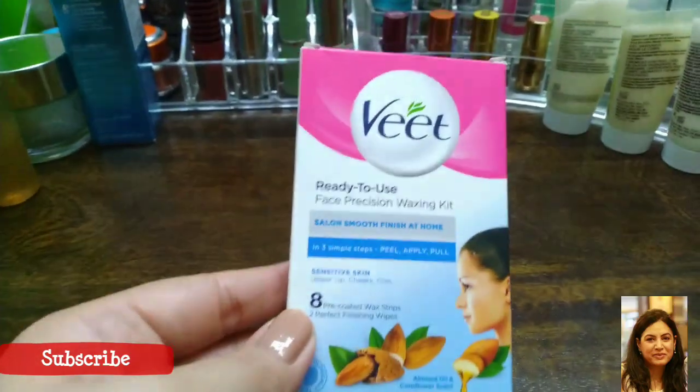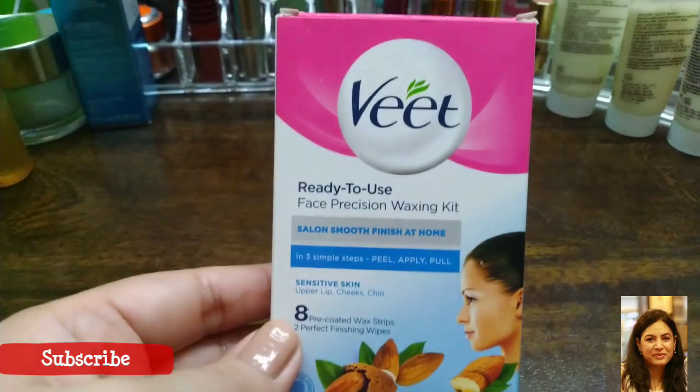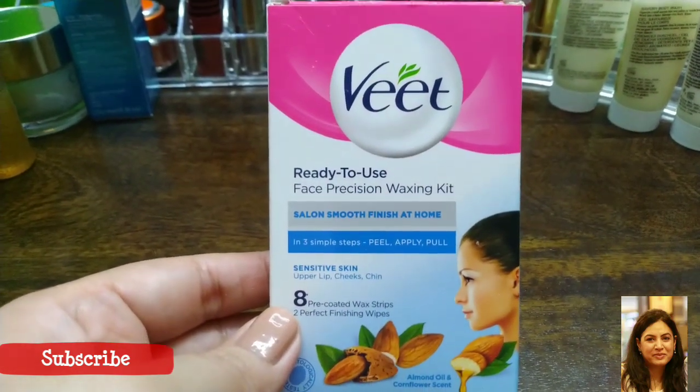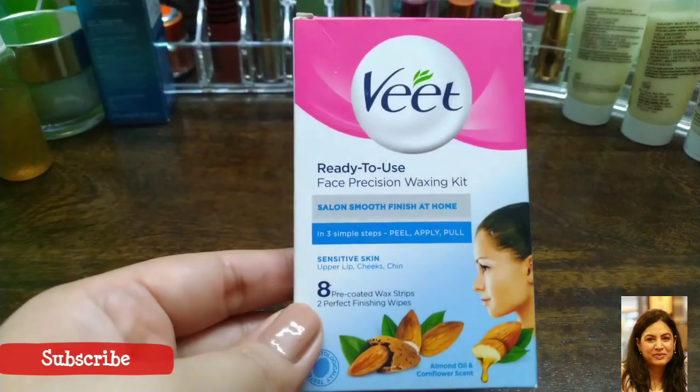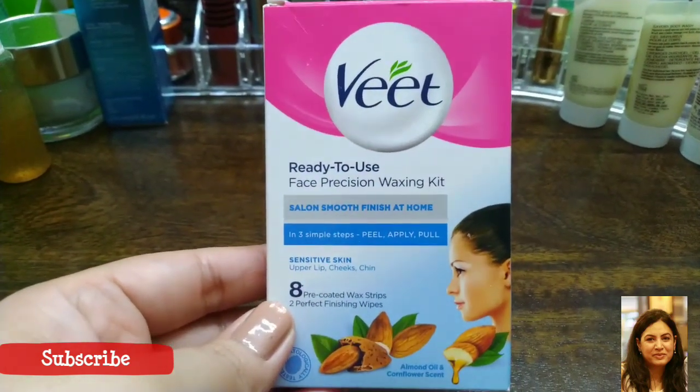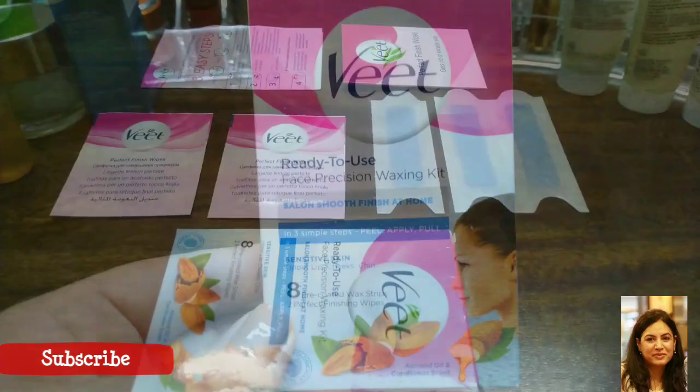If you have used this product before, please share your experience in the comment section below. I hope you found this video useful and found a reason to try this product. If you like the video, please like, share, and subscribe to my channel. Till the next video, bye!